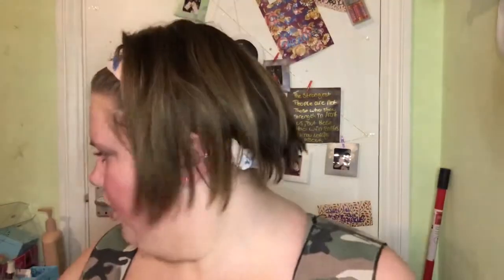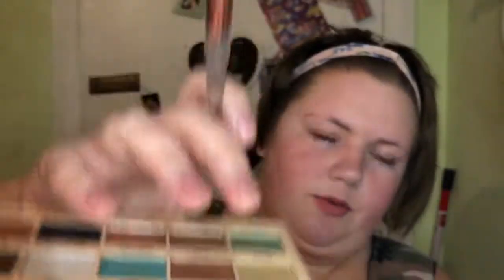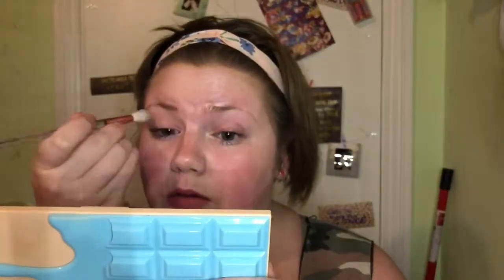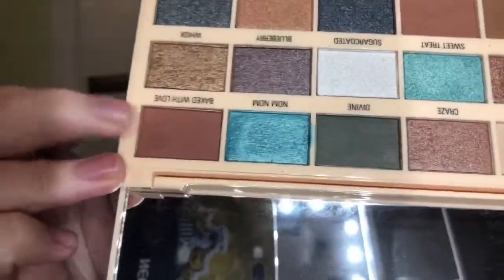I'm not going to use that brush set because it's covered in different colored eyeshadows that won't work. I'm going to start with the shade Almonds, which is a nice brown shade — I'll put that in the crease. I accidentally got some on my face but it's fine, we're going to cover it up with dark colors. Next I'm going in with the shade Baked With Love, a lovely brown shade, into the crease.